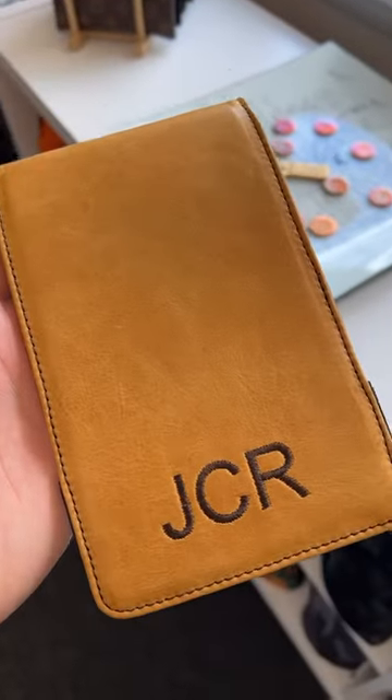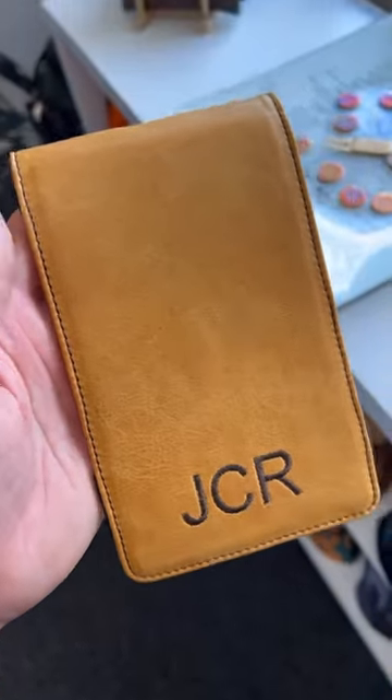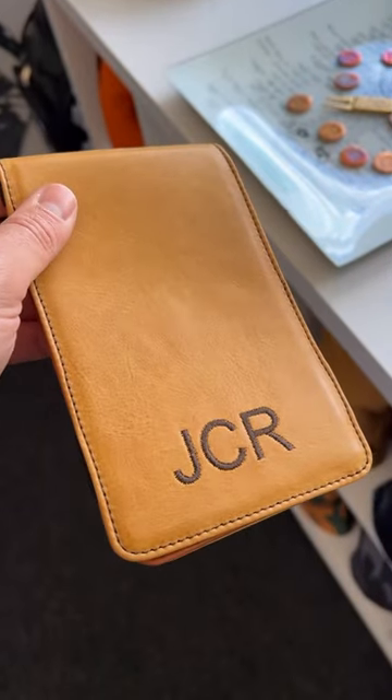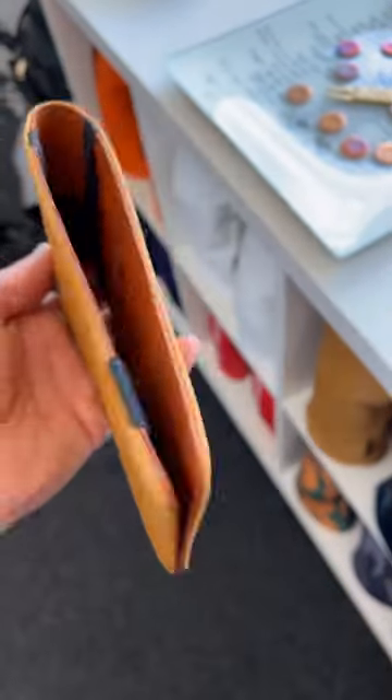This is our world-famous baseball glove leather, since this one is headed to Finland. This gentleman's chosen a little embroidery for the personalization there on the front side.